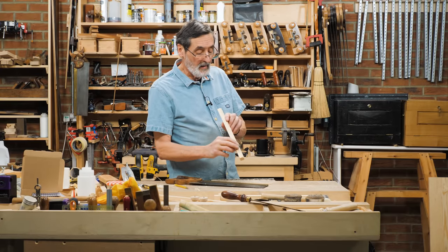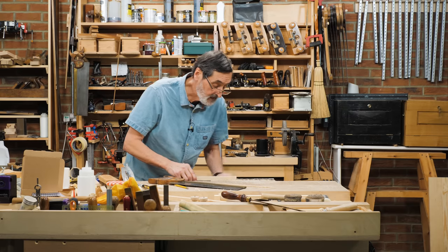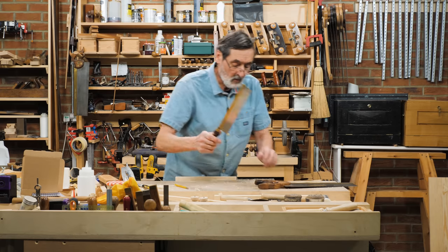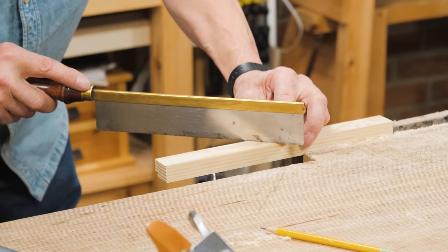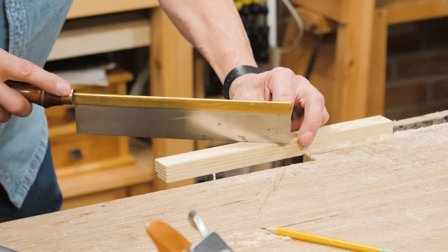What would you do with that — I mean a rebate — then? I would put this in the vise here like this. This is just to show you that we're actually doing more than just creating a rebate; we're creating something else.